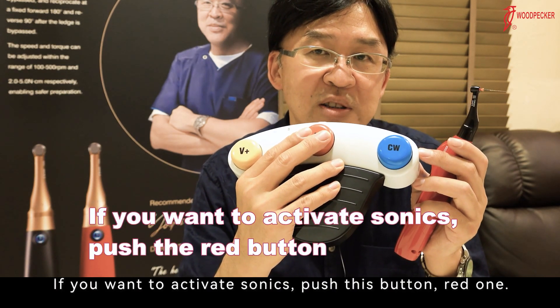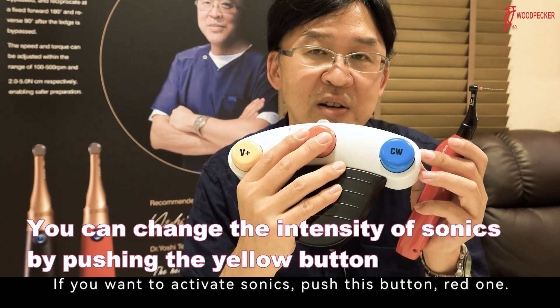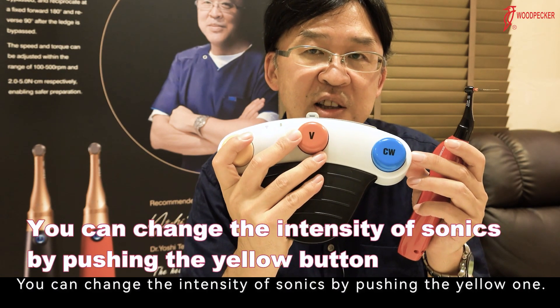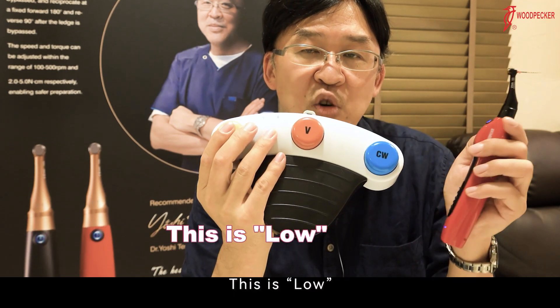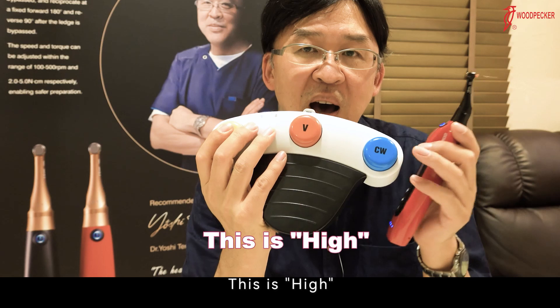If you want to activate sonic, push the red button. You can change the intensity of sonic by pushing the yellow one. This is low. This is medium. This is high.